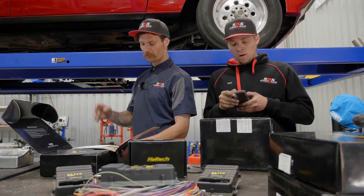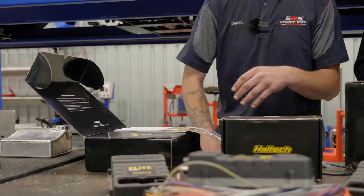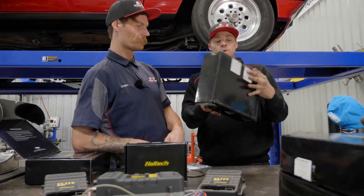Haltec is pretty much the most innovative, supportive, and cutting-edge technology you can probably find in an ECU.